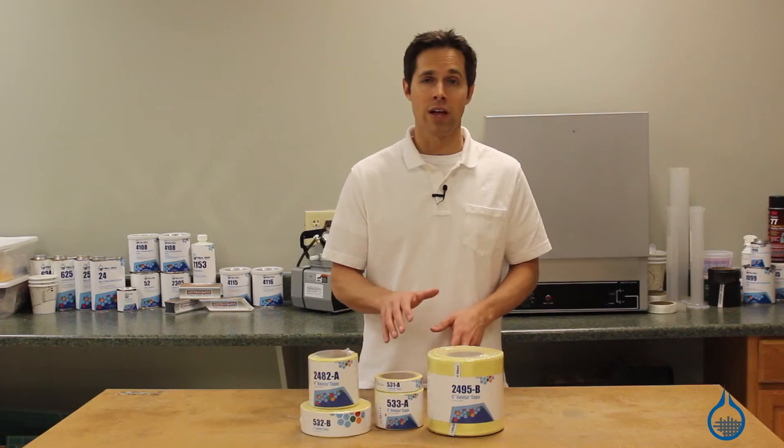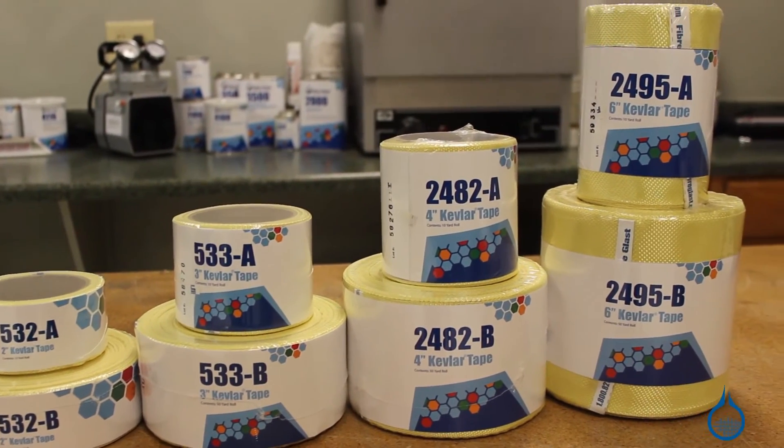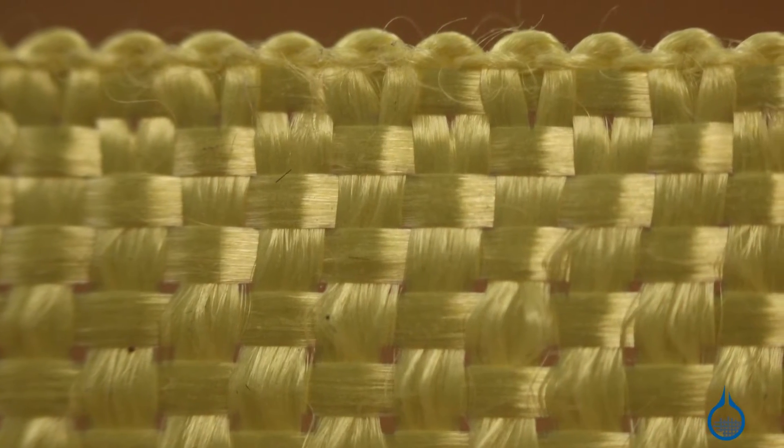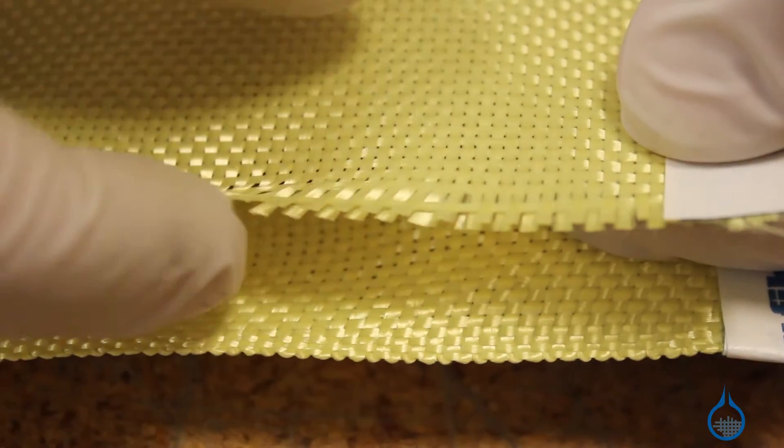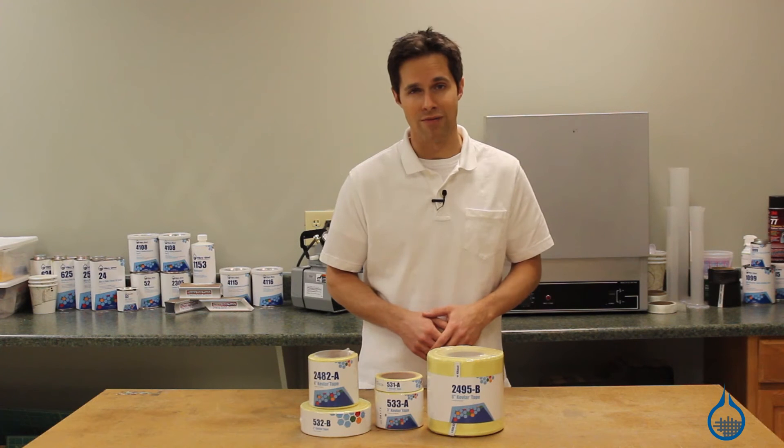These tapes are available in a variety of convenient widths, from one to six inches, and feature finished edges that give your part a clean appearance. When compared to cut edges, the finished edges on these tapes also make them easier to manipulate and keep them from unraveling.